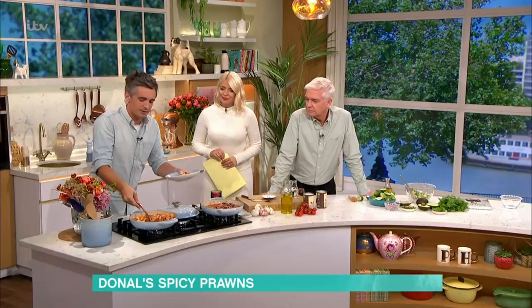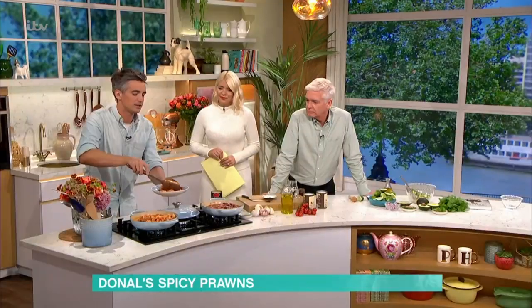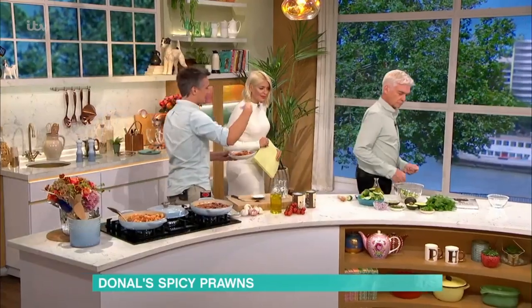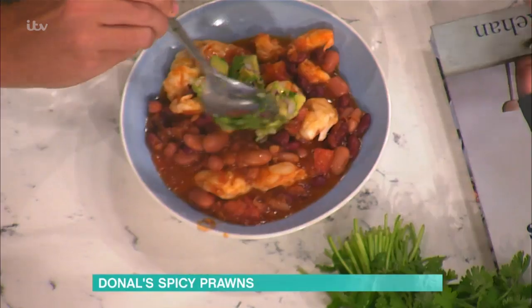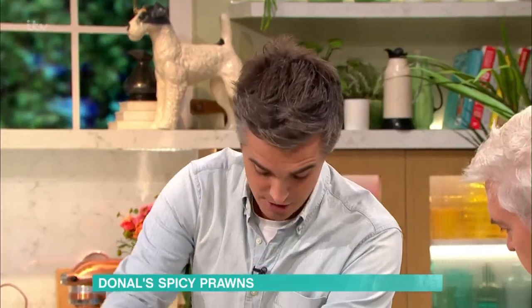We've got the prawns, we've got the beans, and the great thing about this sort of recipe is that if you have a family, this is the sort of thing you can plonk down on the table and everyone can dig in themselves. I like the idea of taking a bit of the salsa with a little bit of coriander — pop that lime-infused salsa on top and you have a really gorgeous recipe. A little bit of coriander and you are good to go.